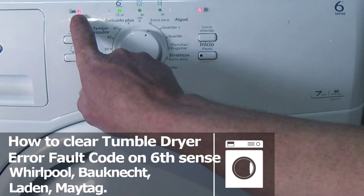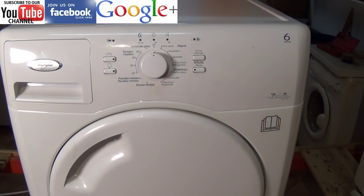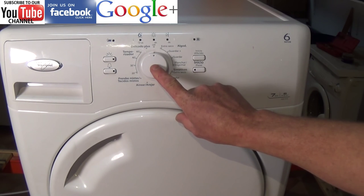Hi, welcome to How to Repair. This video is on how to clear a tumble dryer error code fault. We're working on a Whirlpool Sixth Sense model, but this video can be used for Hotpoint, Laden, or Maytag.